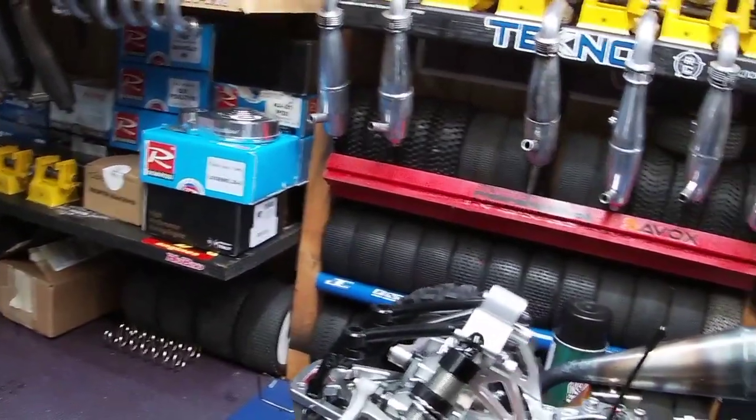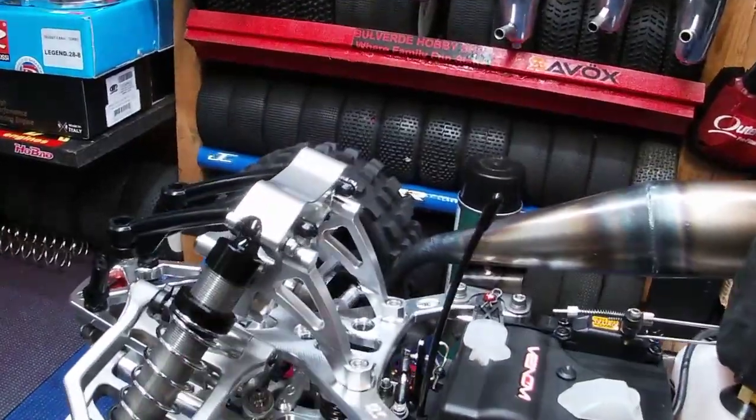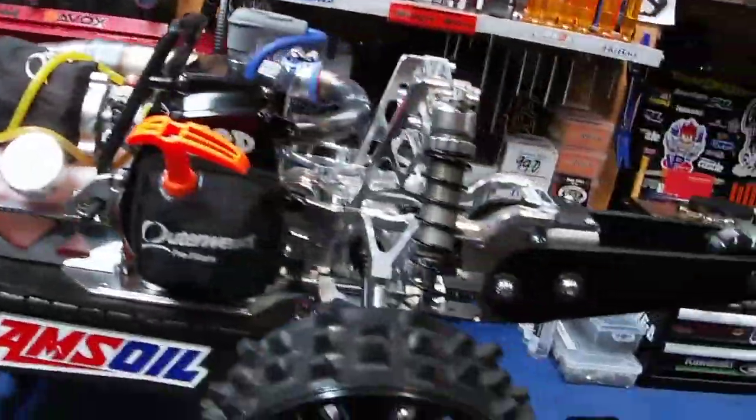Everything else is beautiful on here — the version 2 Turtle Racing Servo Saver, the IRP Lynx. Everything is golden. It's golden, Pony Boy — for you guys that get that little saying. One of my favorite movies out there.